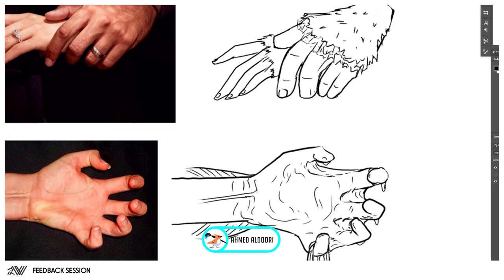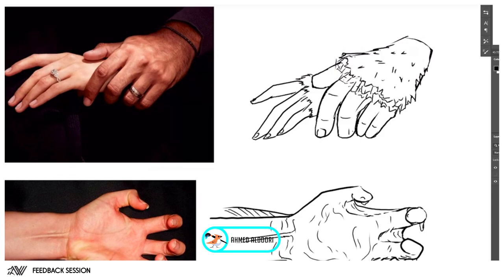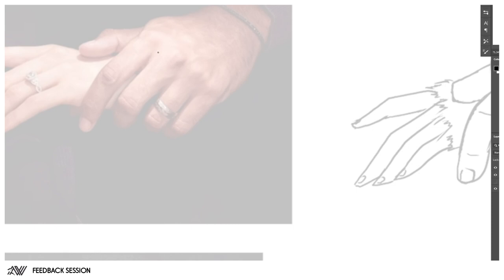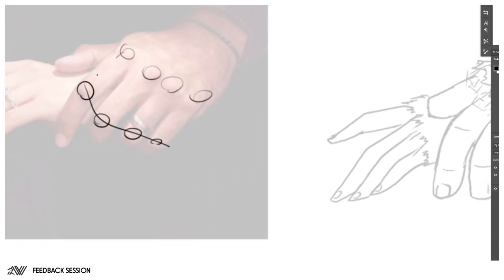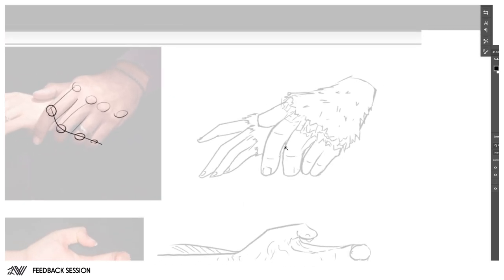One thing you have to look for is the relationship between shapes and landmarks. For example, the different locations of the knuckles — that's a huge one. Notice where that is in relationship to the upper knuckles; they're pretty distant. But over here they're a stranger mix: this one's up here, that one's over there, these two are next to each other. This one overall should be lower.